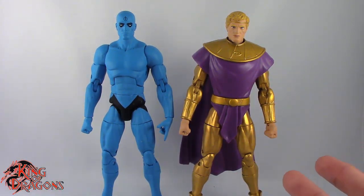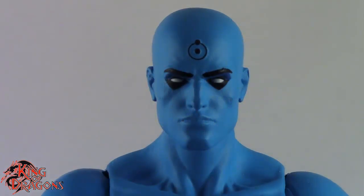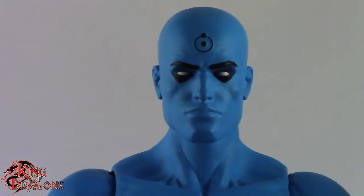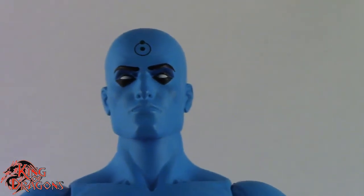At least they look really nice together. So with that out of the way, let's actually have a look at Dr. Manhattan first. Here we have a better look at Dr. Manhattan and I actually love the detailing that they did on him. He's such a really basic figure, but they found ways to actually put details on Dr. Manhattan here.